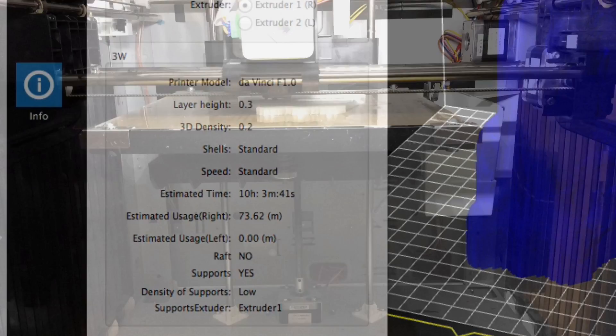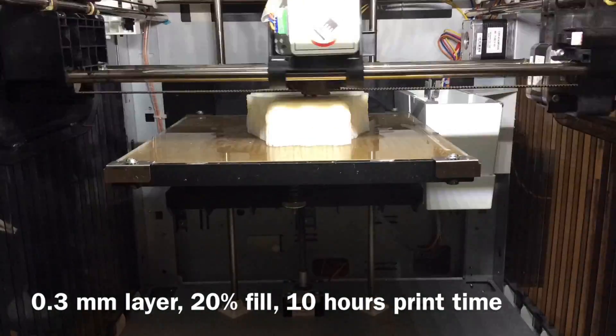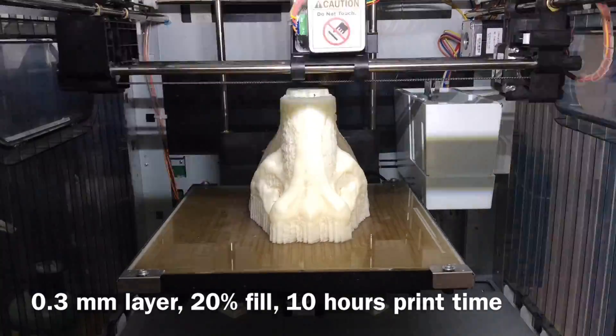I sent it off to the printer. The print is finally done — that took about 10 hours. So let's see how it turned out.